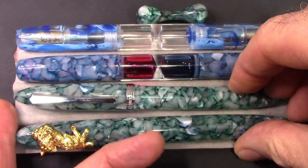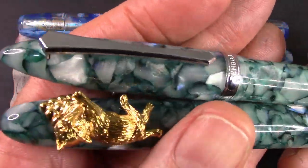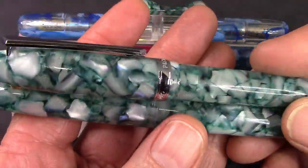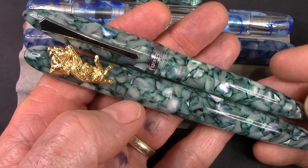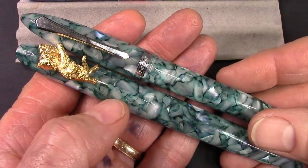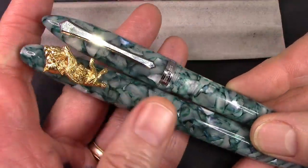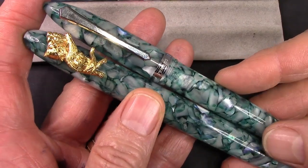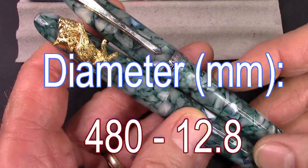I'm just super impressed with almost every resin from PenBBS. These are two interesting pens to compare — they're identical in overall length. The 486 just feels different: it feels a little bit more substantial, a little bit wider, girthier. And obviously, it has a gold cat on it.